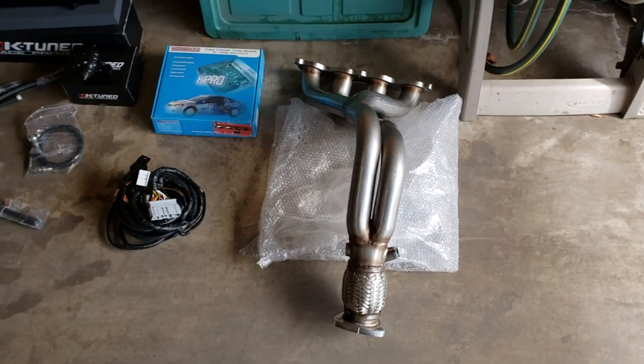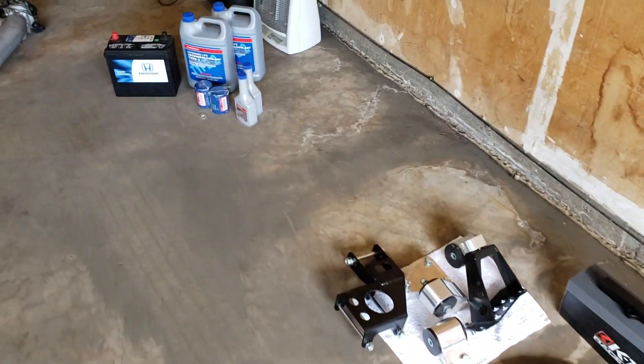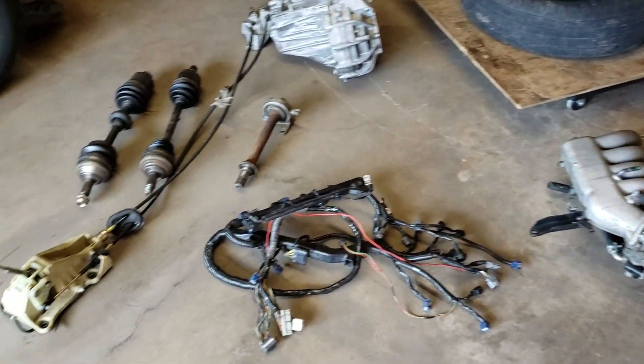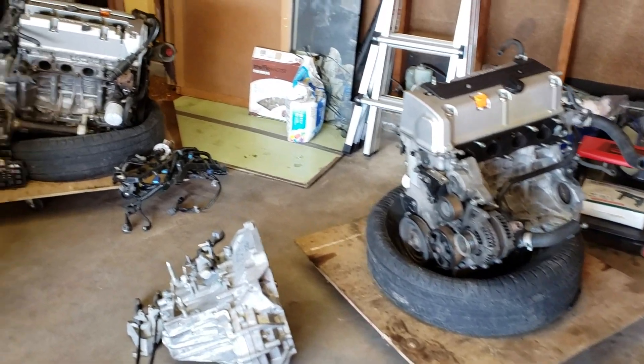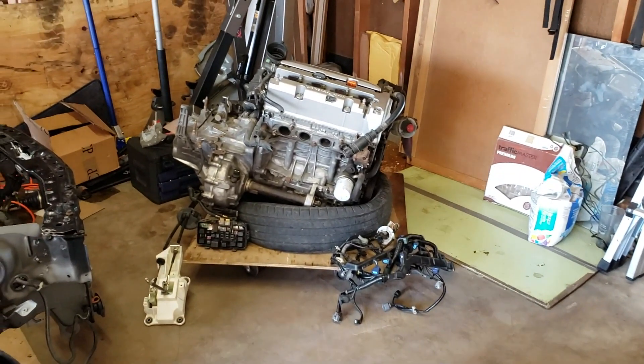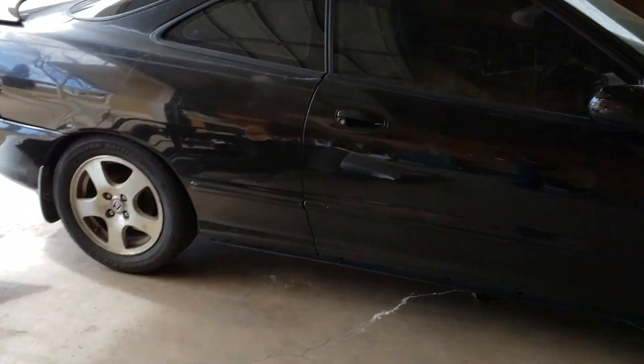I know there are videos out there that show how to do these swaps, but I want to do my best to document this and take you guys along with our project Integra adventure. Thank you for watching guys, I hope you liked this video.